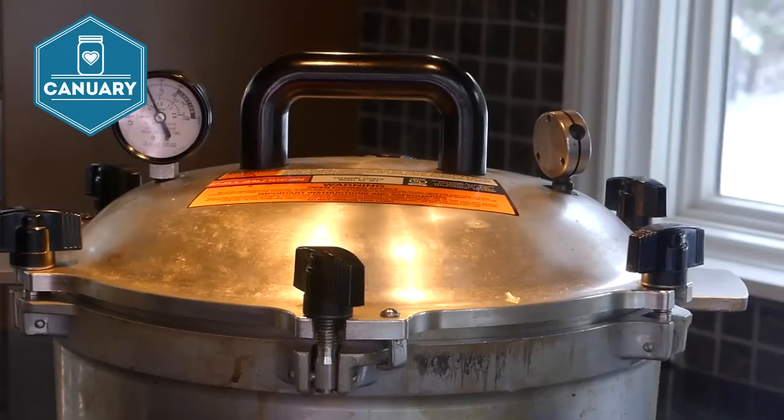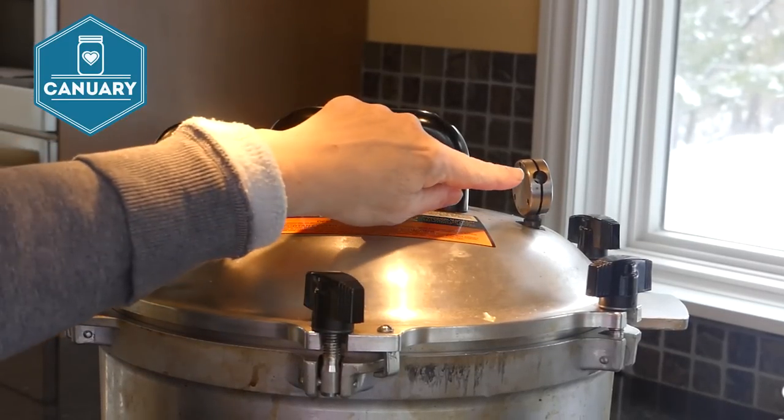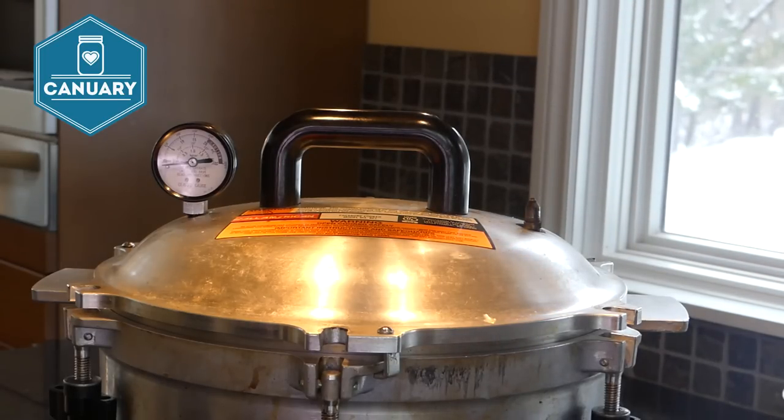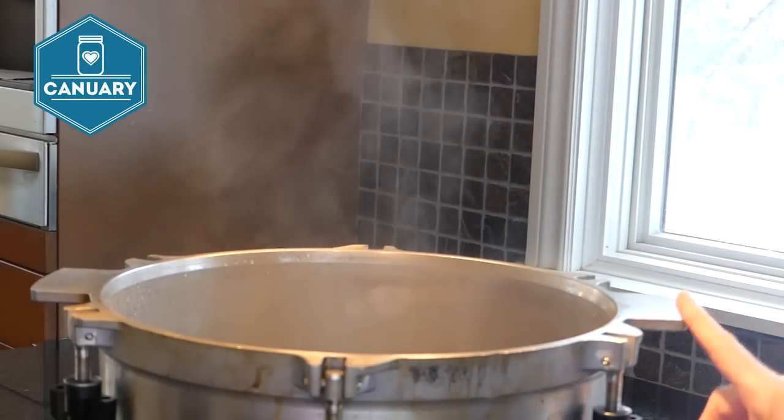75 minutes are up. Turn the burner off and wait until the pressure gets down to zero with no more jiggling. Then remove the weight, let any remaining steam escape, and open the lid. I'm going to wait five minutes before taking the jars out. This isn't actually a safety precaution — it's something stated in Ball book recipes so the contents can settle and it isn't such a shock to the jar going from hot liquid to room temperature. But you don't have to wait five or ten minutes.